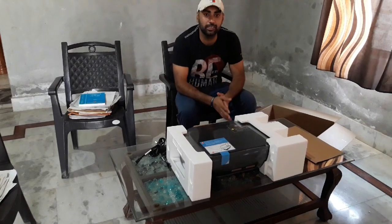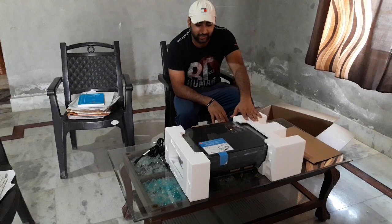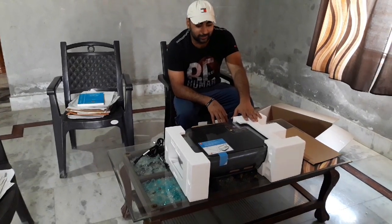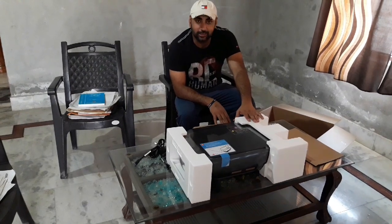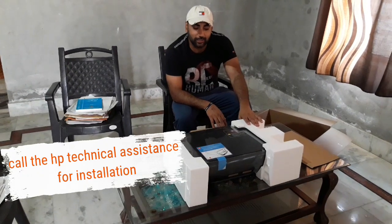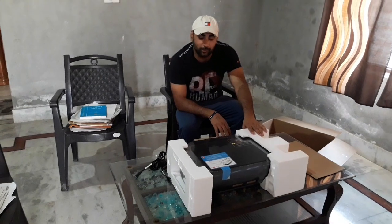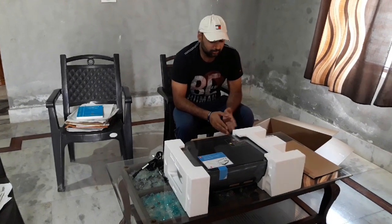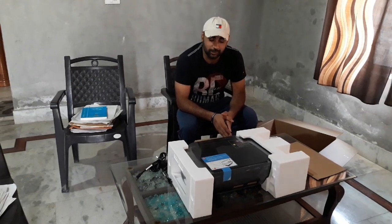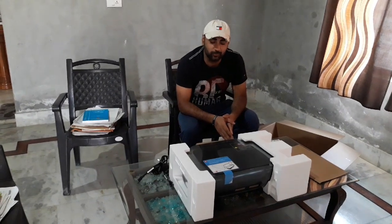Also, before this, I tried to install my printer by myself, but there were some technical problems and I had to replace it. So this time I called the HP assistant for technical support and help installing the printer. Yesterday I called HP and within one hour I got a message from them.